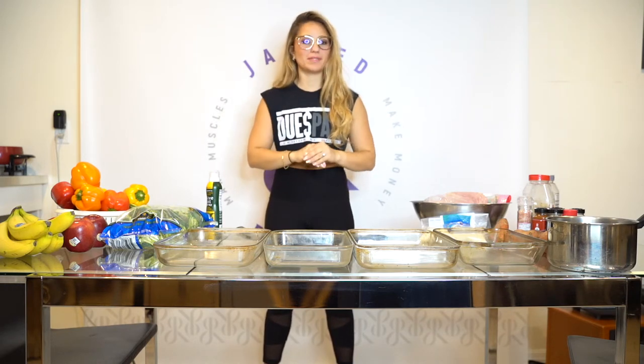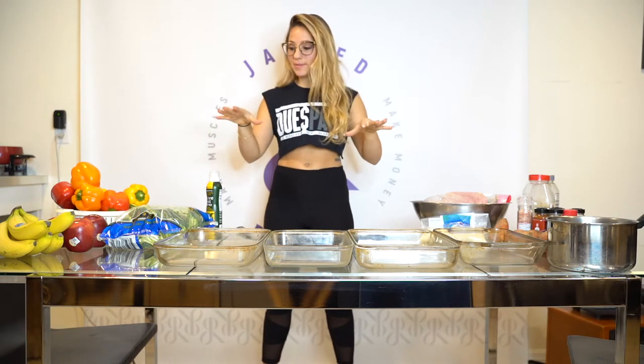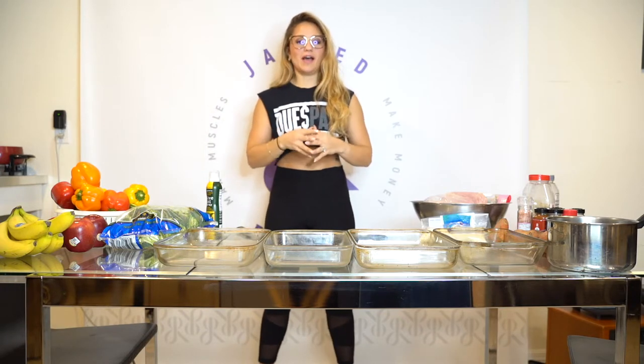How can you cut your meal prep time in half? That's what I'm going to be demonstrating — how you can cut your meal prep time in half so you're not spending hours and hours in the kitchen meal prepping for the week.